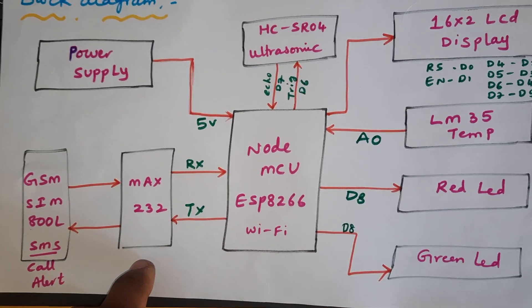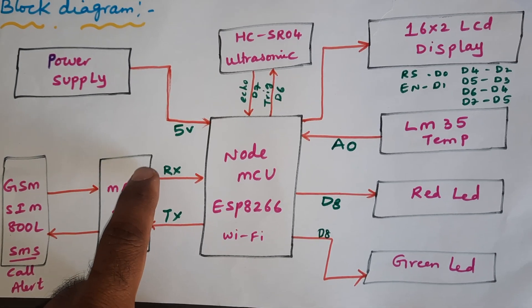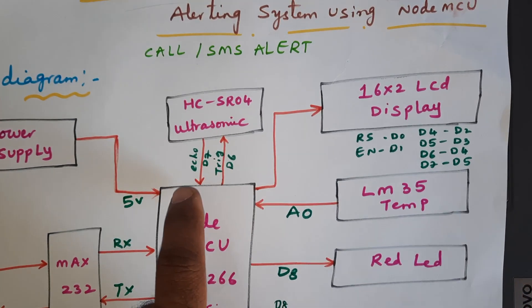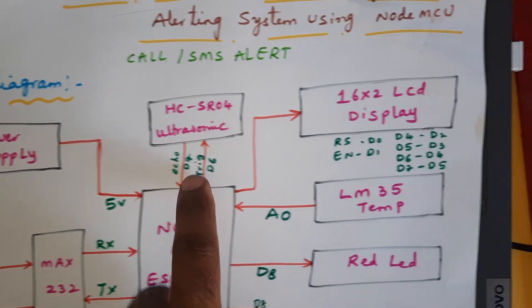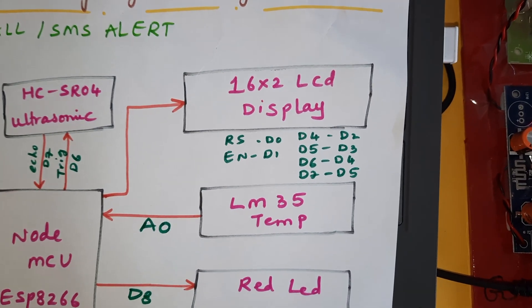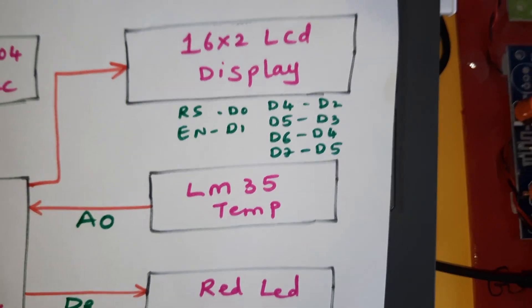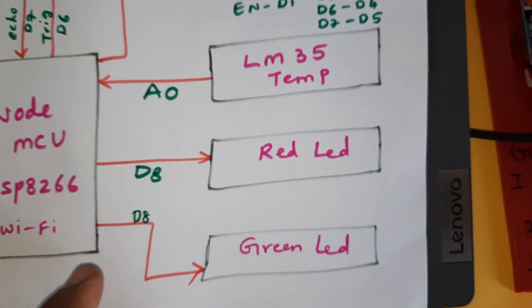One MAX232 board and GSM SIM900A for SMS alert and call alert — those are connected with the RX and TX pins zero and one. The ultrasonic sensor is connected with D7 and D6 for echo and trigger. The 16x2 LCD display is connected with RS, enable, D4, D5, D6, D7, D0, D1, D2, D3, D4, D5 GPIO pin numbers. The LM35 temperature sensor is connected with A0. The red LED and green LED are connected with D8.